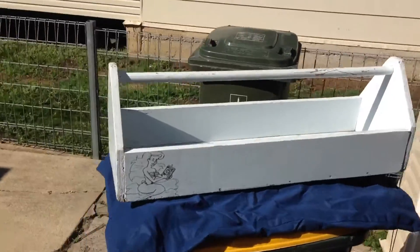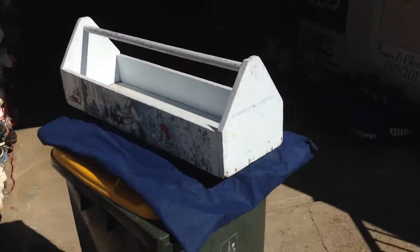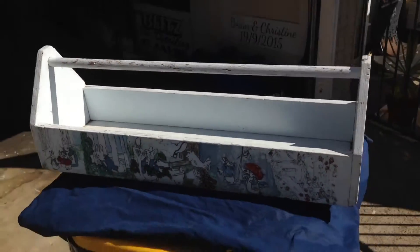Here we have it right here — just a basic toolbox. It's nice and wide. It's going to fit quite a lot of my buffing pads, products, applicator pads, chemicals, stuff like that. I just whip it out of the backseat, take it to the job, and there it goes.